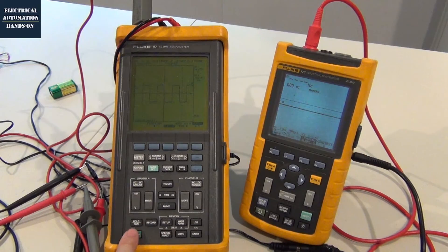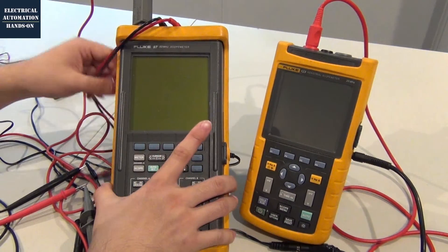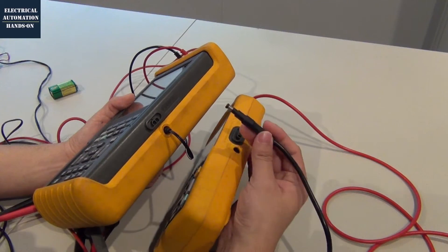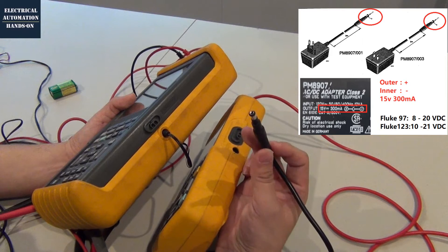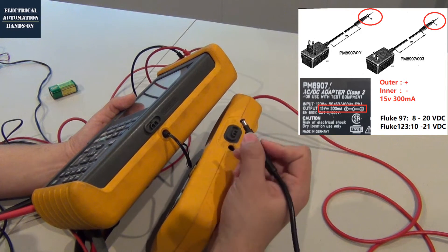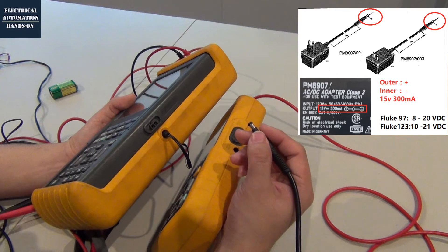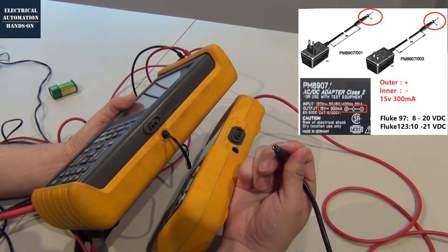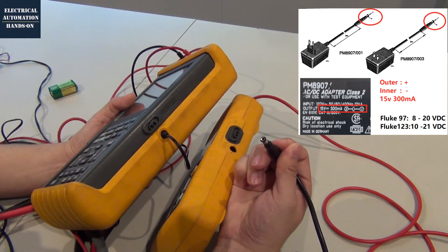Firstly, let me shut down these two scope meters. Let's flip over. As we know, the Fluke scope meter power connector is this style. But keep in mind, their power supply — the outside, that is the positive; the inner pin, the center, that is the negative. That is not the same as a common power supply.